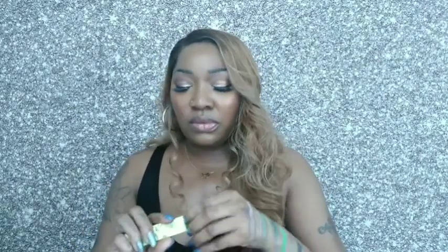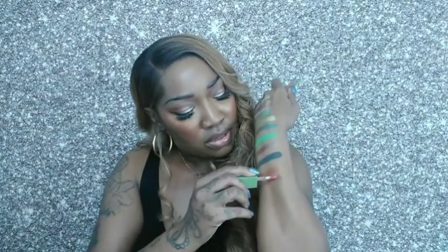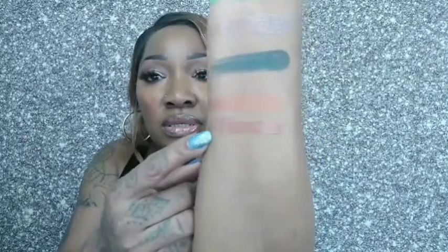Last but not least, let me show you the lip stain. The color I got is called Clap If You Believe — there's a picture of Tinkerbell on it. This applicator is the kind I like: a nice big doe-foot applicator. This is a glossy lip stain. I've never tried their lip stains before — I've tried their lippy sticks, liquid lipsticks, and glosses, but not these. That's the stain, Clap If You Believe. So that is everything from the ColourPop collection. I'll be coming with a look video tomorrow, hopefully.